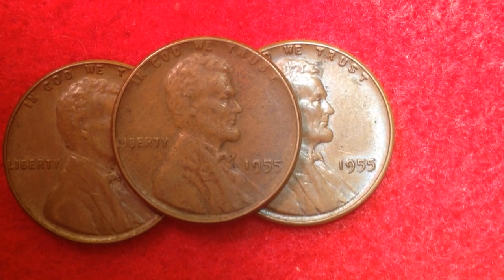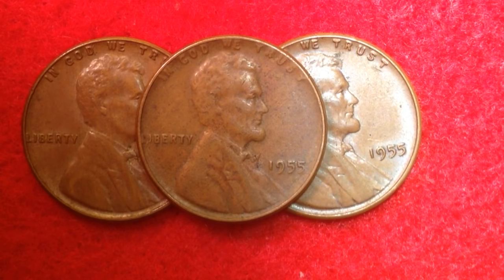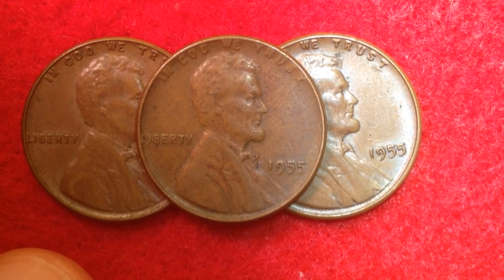Another interesting fact is that the Mint actually realized there were some 1955 Double Dies before they had stopped shipping all the coins. However, the only real option would have been to recall all the 1955s and melt them down. They decided it wouldn't make sense to go through all that trouble and cost, so they let them into circulation. It was estimated that anywhere from 20,000 to 24,000 of these made their way into circulation, with a current survival estimate of about 10,000 to 15,000 examples existing in all grades.